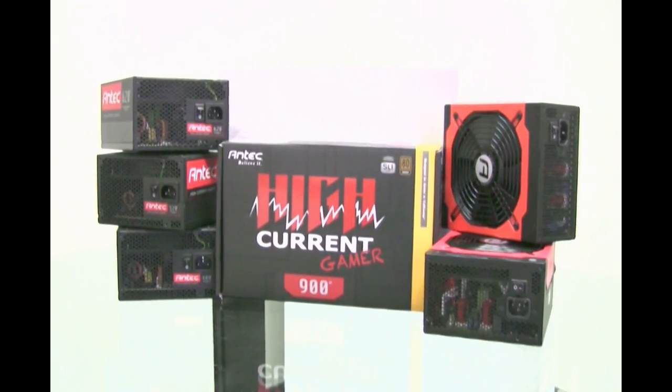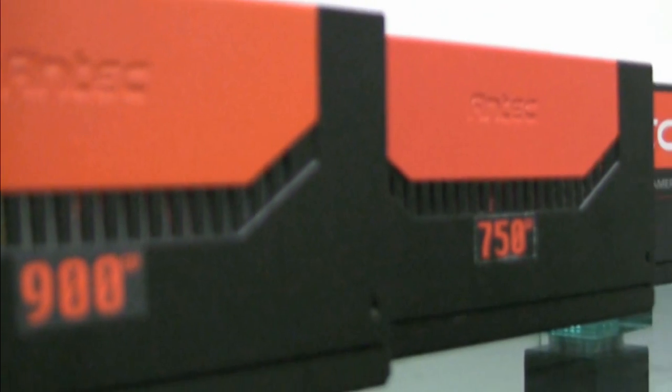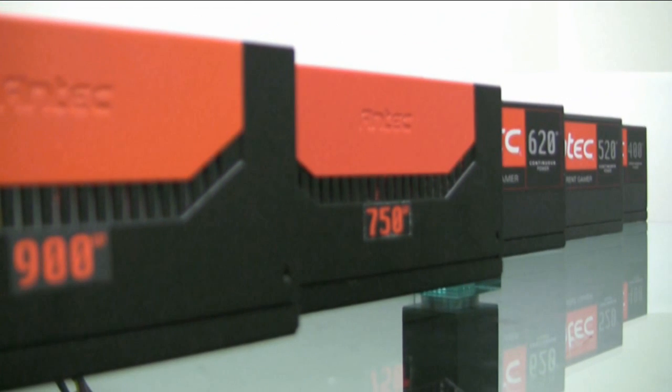I'm Zacubus and I currently play for Team Dignitas, a professional gaming team. Basically I get paid to play computer games for a living. But today I'm going to talk to you about some power supplies.